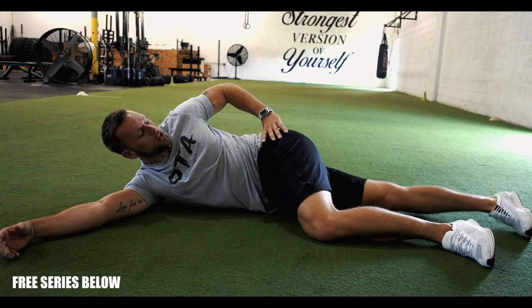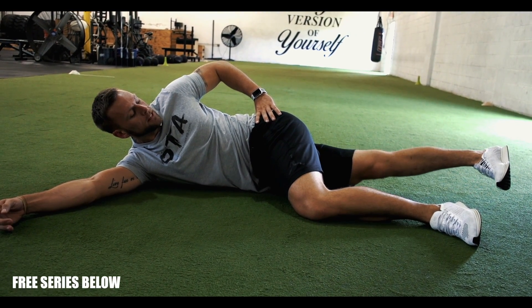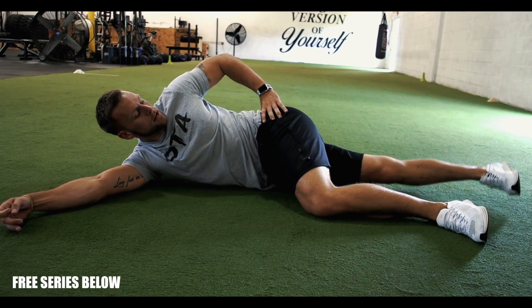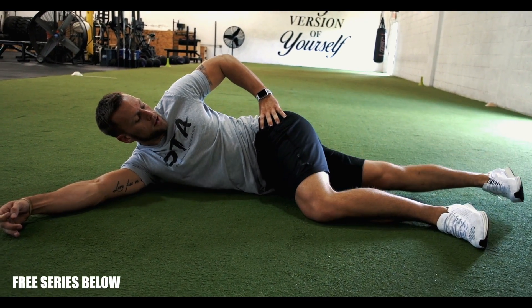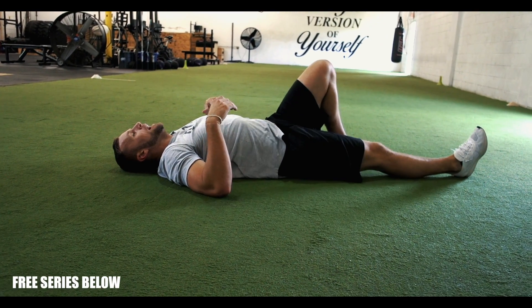Now we're going to work the adductors — same thing, toe to the top of the shoe. One, two, three, then one, two, three.